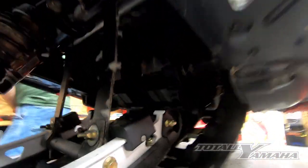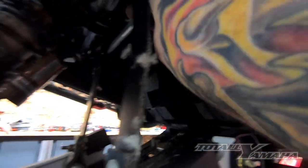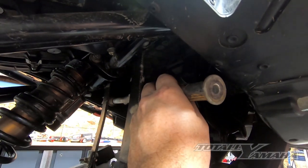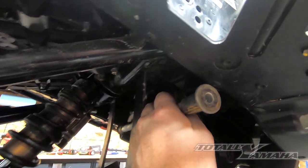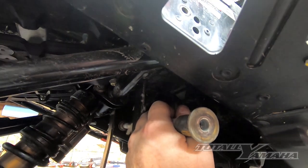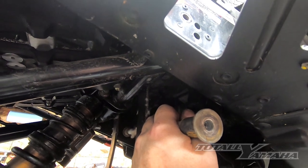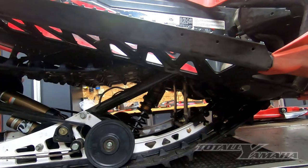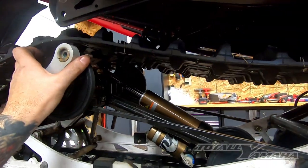Then you can reach up in here and pull off the bar on the front. It took a little bit of messing around to pull it out, but basically you pull back on the skid and pull the bar out that supports the front. It's not solid mounted — it's actually a slider front arm — and then you pull that out.